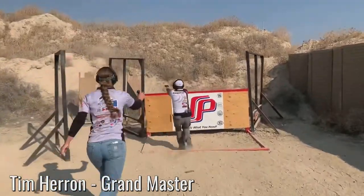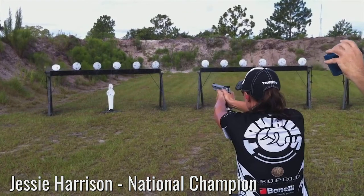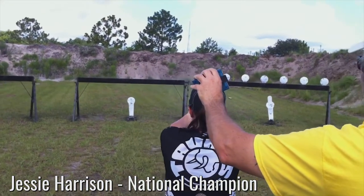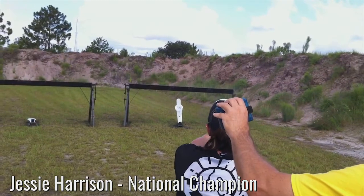It doesn't cost anything other than your time. One of the most important things you can do at home is to dry fire — not live fire. Go to a safe place, make sure you have no ammo near you, and when you're dry firing you can practice your draws, your reloads, and your trigger control. This is one of the most important tools I have in my bag and I highly recommend it to you.